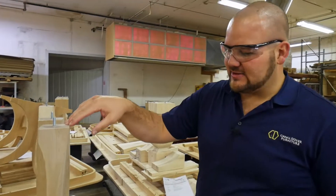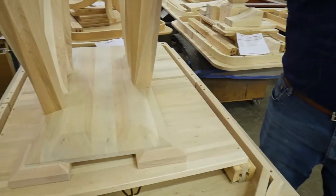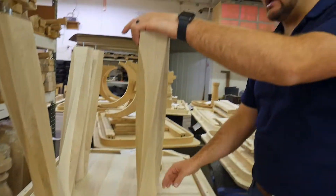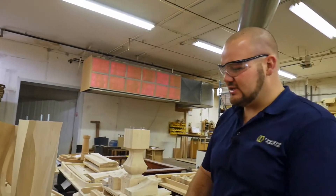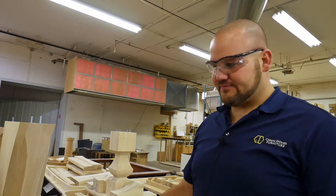The next part comes where we have to mate it up with this piece that angles down and up. There are a lot of different angles involved with these legs, so a lot of craftsmanship and a lot of engineering goes into each one. And because they're steam bent, each one is different.